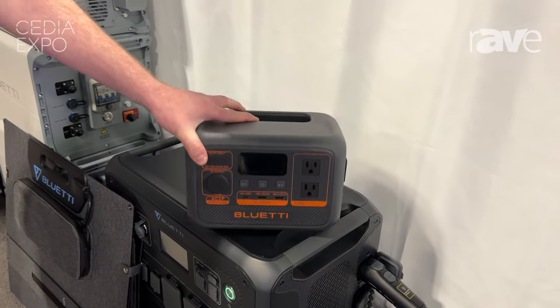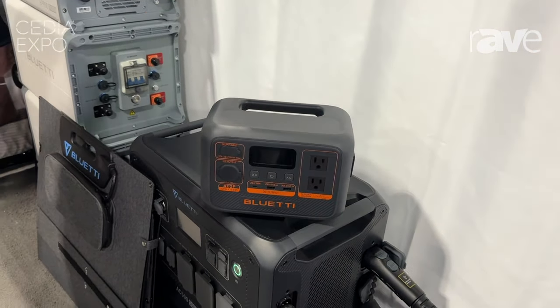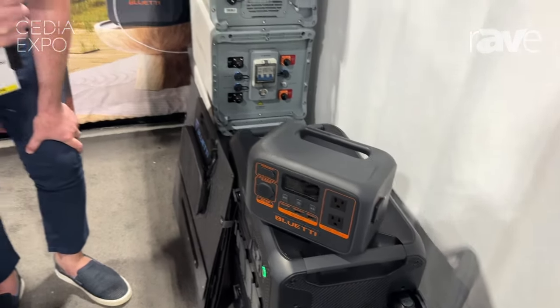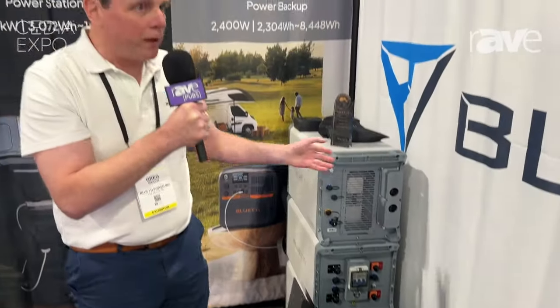The AC2P is super consumer-friendly. You can buy this on Amazon or from our website. If you want more information on the AC2P, you can go to BlueEddyPower.com. You can also come check us out at any upcoming show, especially here at CD24. Thank you.